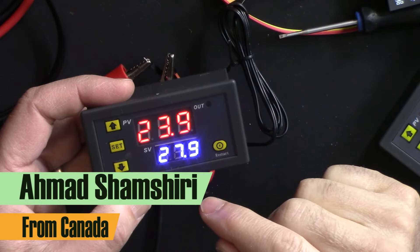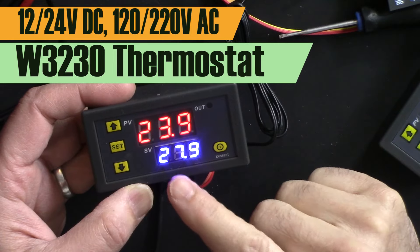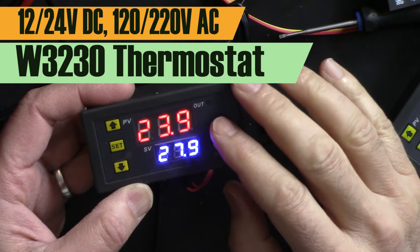Hi, welcome to this product tutorial by Robojax. In this video we are going to learn about the W3230 thermostat controller.